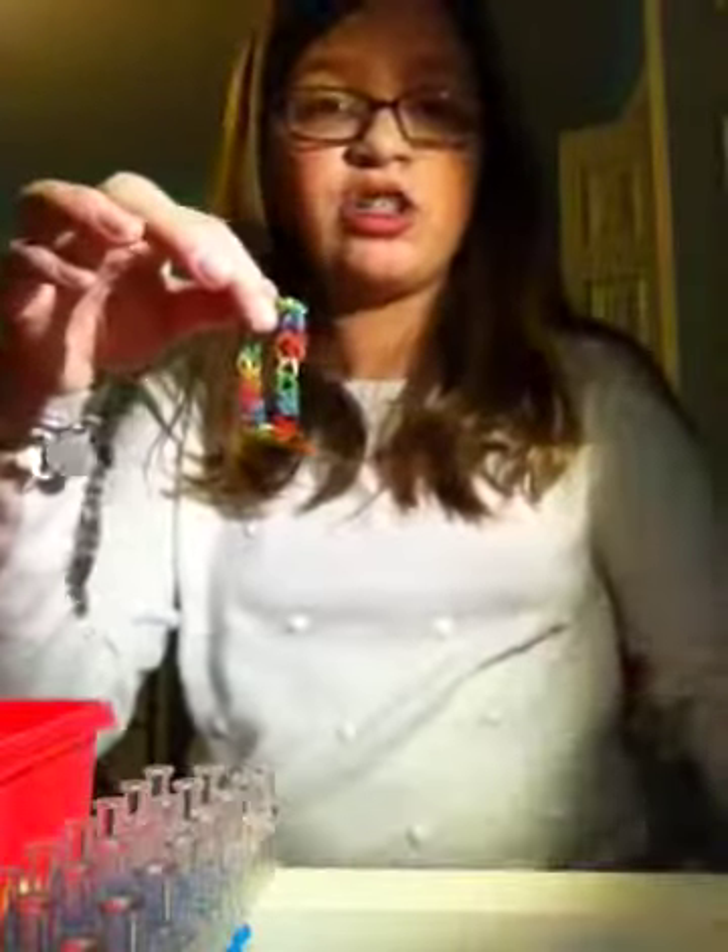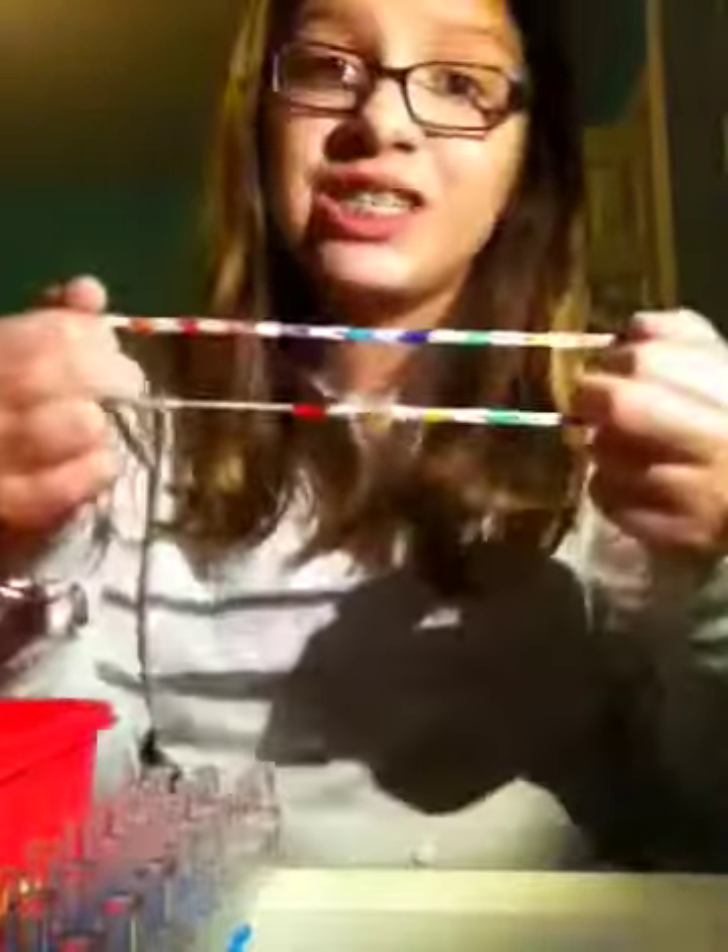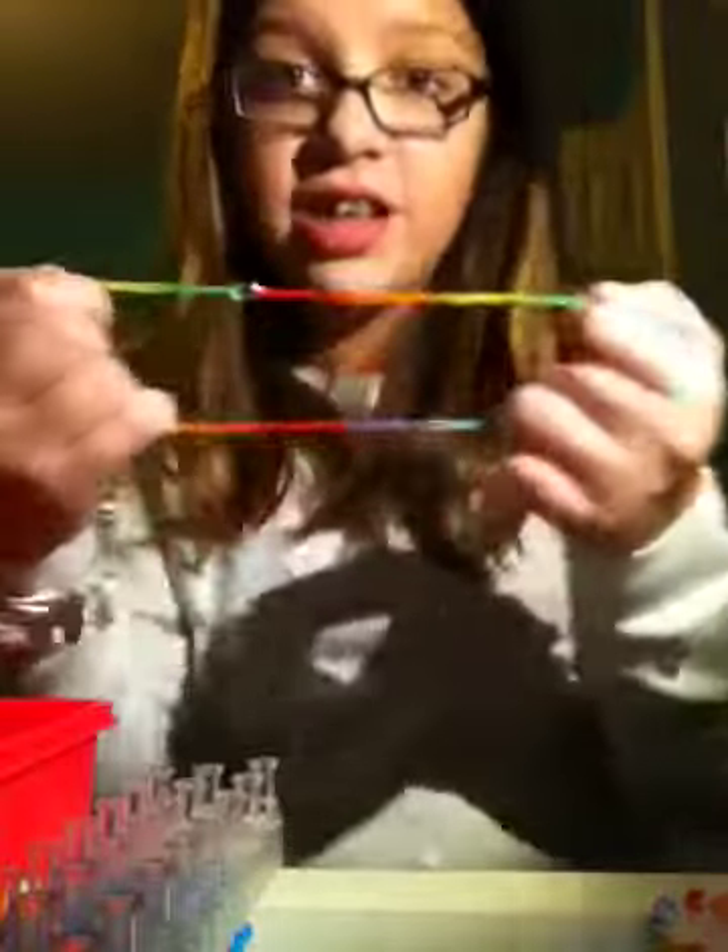Today we're going to do another tutorial on how to make the classic single double capped. You may be thinking it's one type of single, but it's actually this type. It looks like this. And you may think it's a fishtail, but it's actually a single — because when you do this it's a single, and when you go back to the single it looks like this too.